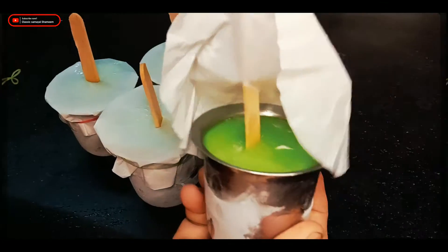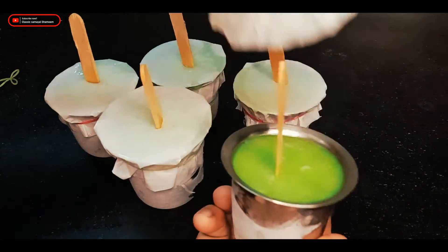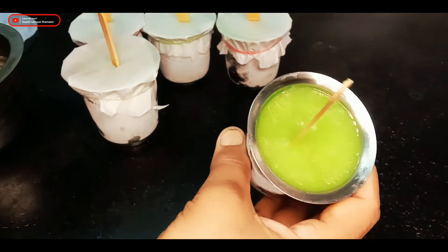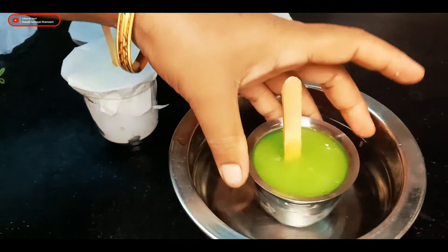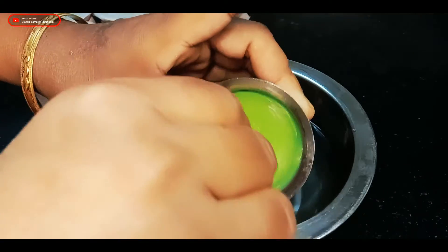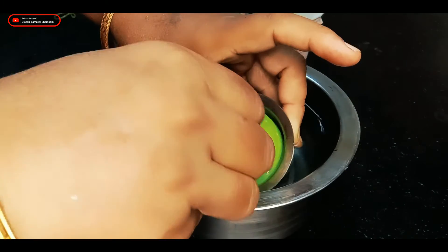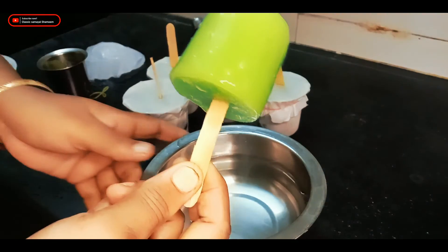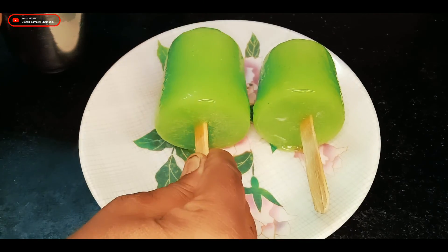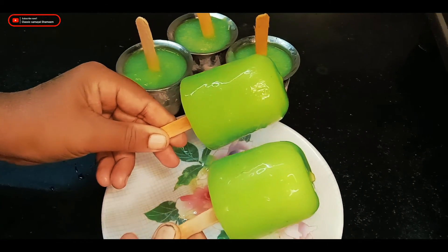Pour the ice on the top — this will melt in the water. After that, put the ice on the top again. The ice will melt in the bottom. Let's try it and eat it!